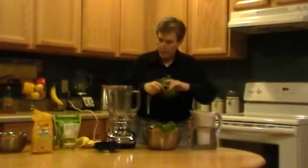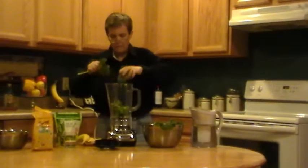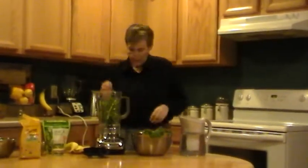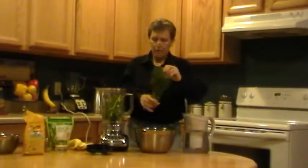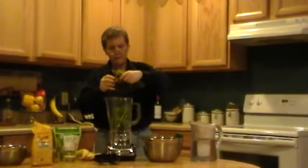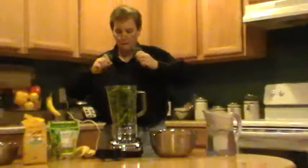First thing we're going to do is put the kale in the blender. Now I've got a fairly powerful blender — it's a KitchenAid — so you can put the stalks in. If your blender is not quite that powerful, maybe you don't want to put the stalks in, and that's okay too. Depending on the strength of your blender, you may want to chop them up real fine.